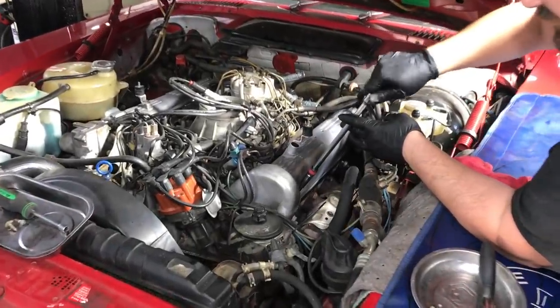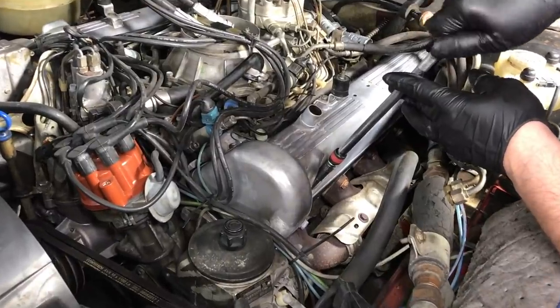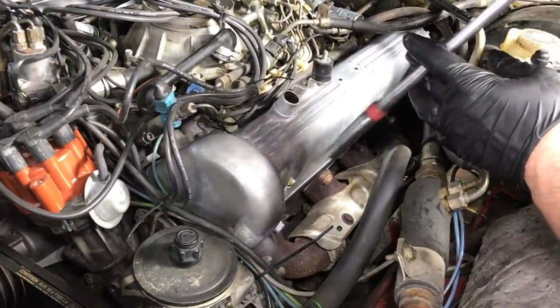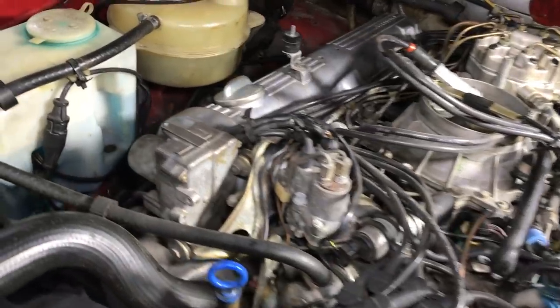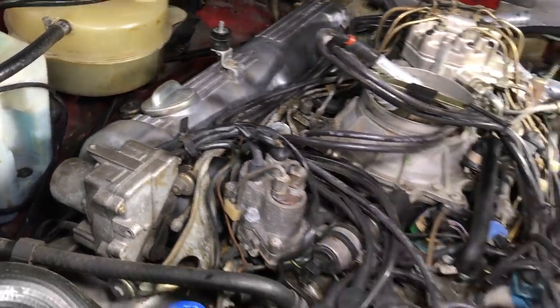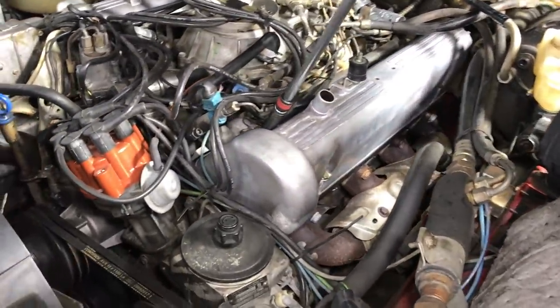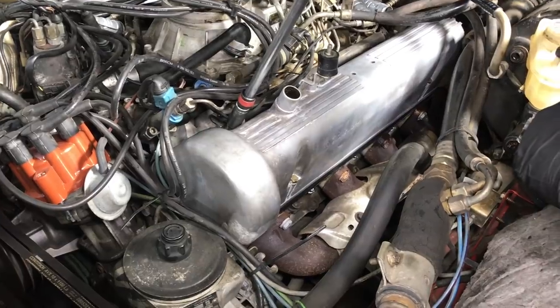I have Ryan here helping me reinstall these valve covers after we cleaned them. Notice we did not polish them — we cleaned them because we wanted them to keep the original factory look. So it takes a little special technique, but I have to admit, Ryan did a great job and he's tightening these bolts down here.